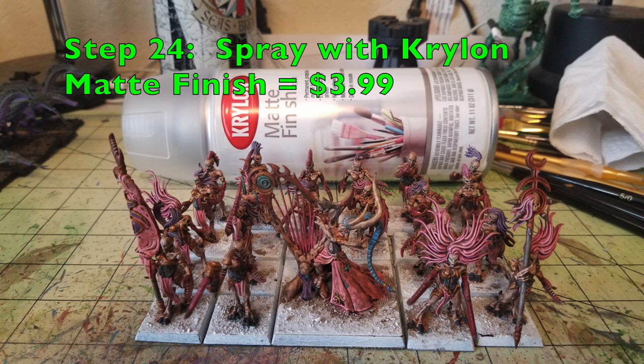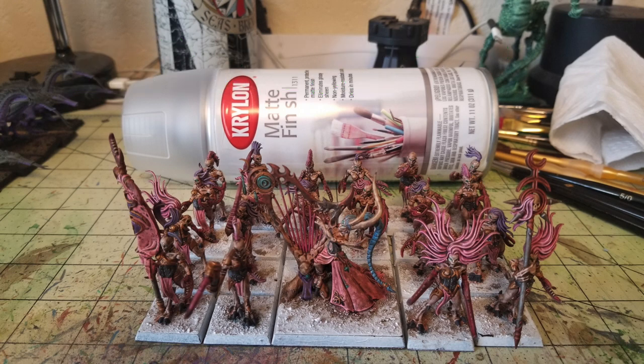Step 24 is optional. When you do the oil wash with polyurethane stain, you'll have a shiny coating on your miniatures — if you like that sheen you can skip this step. However, I prefer a matte finish, so I just spray it with a can of Krylon matte finish at $3.99 from Walmart. It does an excellent job of muting down that sheen and bringing out all the details and colors. Look how awesome these Demonettes look — it looks like you spent ages, but it only took a couple of hours.